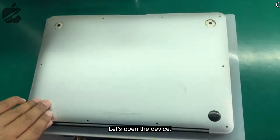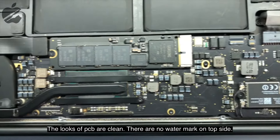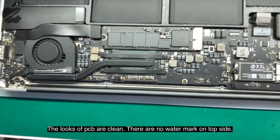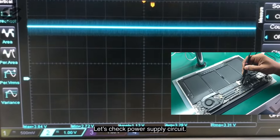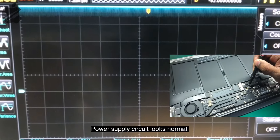Let's open the device. After opening, the PCB looks quite clean — there is no watermark sign on the top side. Let's test the power supply circuit. As we can see, the power supply circuit looks normal.